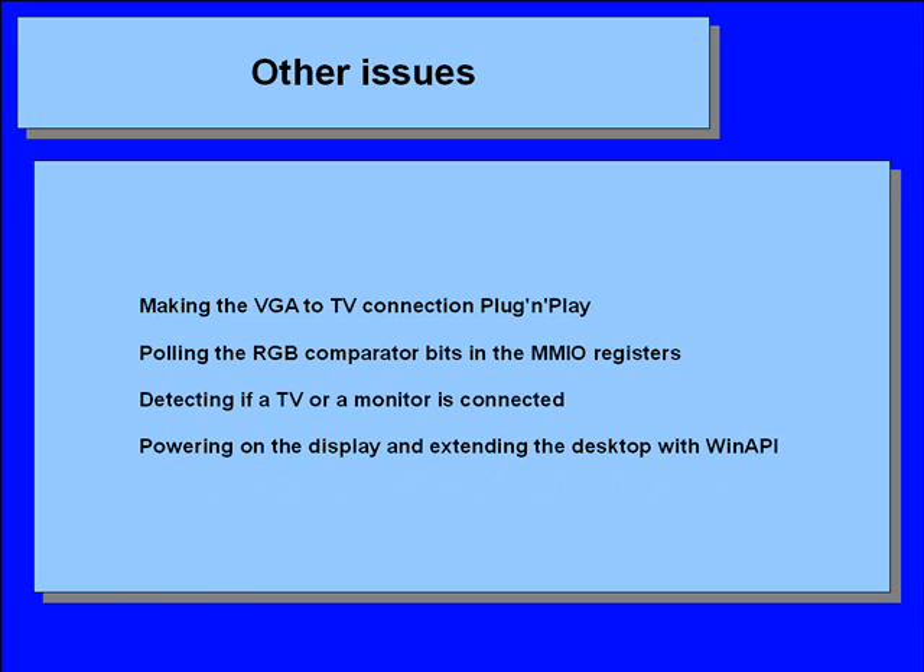Now all this sounds good and we are at the end of this tutorial. There are some issues which I couldn't solve — namely, making the whole procedure of detecting and configuring the VGA-to-TV interface plug-and-play. First, I would need to poll the RGB comparator bits say every 1 second to avoid putting much stress on the CPU, to auto-detect when a monitor is connected, because the VGA port doesn't have an interrupt. 75 ohm loads are detected on the RGB lines of the VGA. Then if detected, it would be nice to distinguish a TV from a monitor — DDC maybe? And then powering on the display with ACPI, extending the desktop and setting the resolution with WinAPI. If you know something about these things, please write in the comment section below.